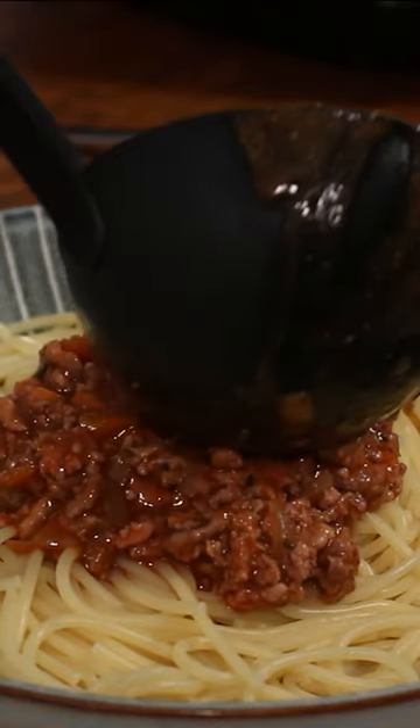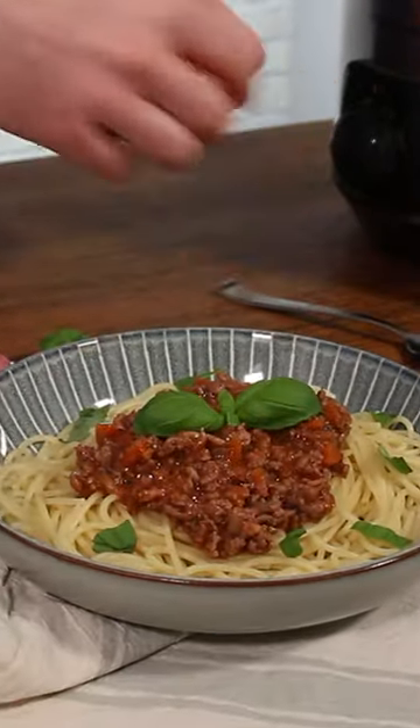Cooking bolognese in the slow cooker is, in my opinion, the best way to get a delicious rich thick sauce every single time.